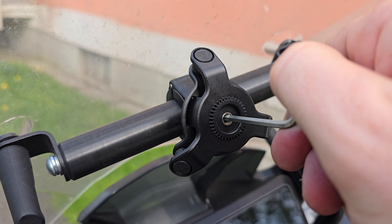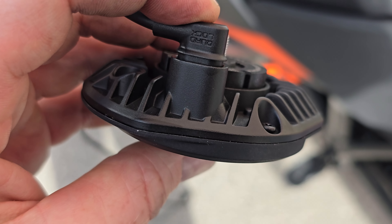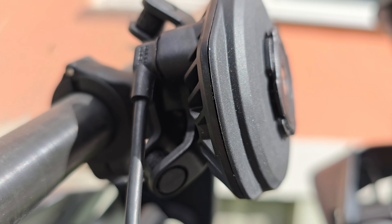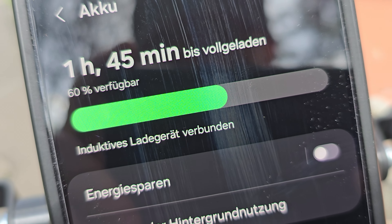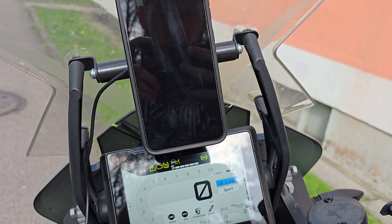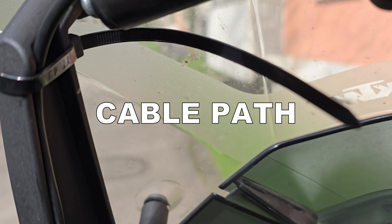On top of the vibration dampener you can just put the Quadlock wireless charger. To make it easier, plug in the USB cable before you mount it. Before you reassemble everything, plug it together quickly and perform a quick functionality test — just check if the Quadlock wireless charger's LED is running blue and if it's also charging your phone correctly.